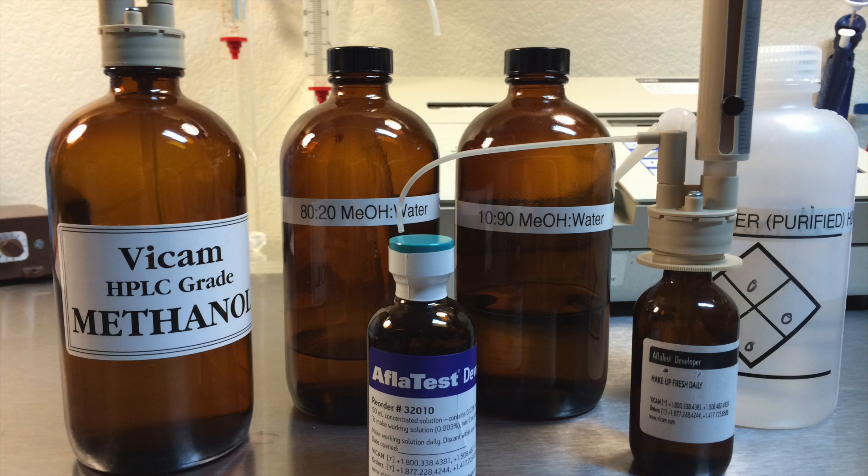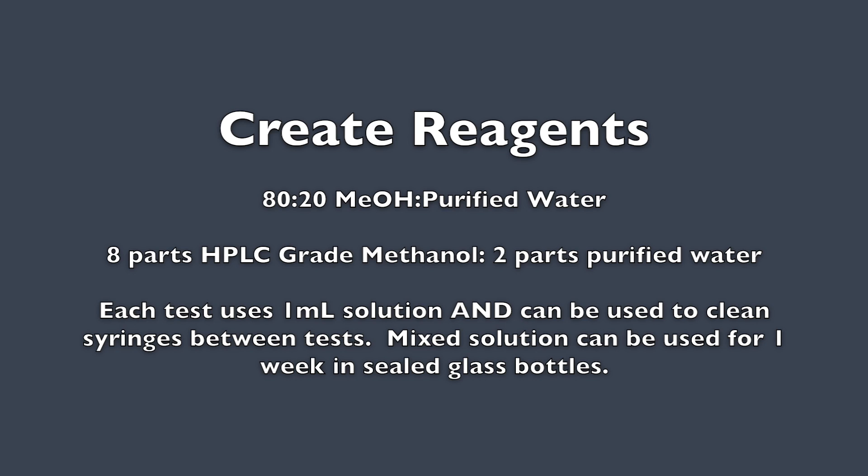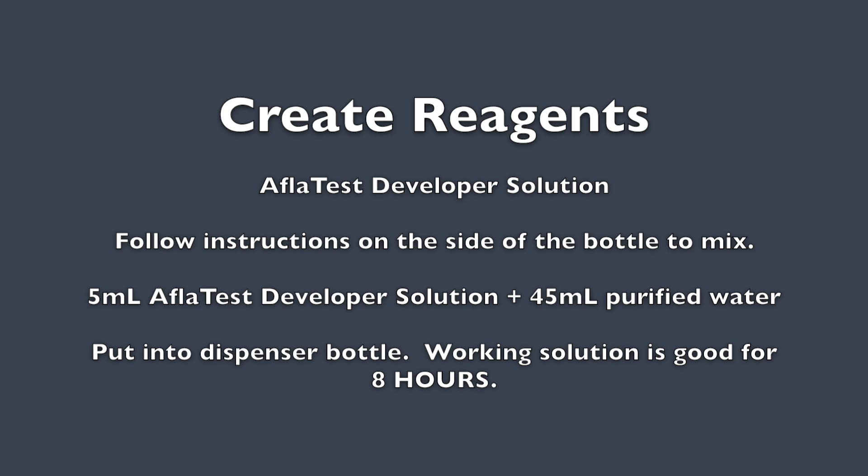The test uses three different reagents: 10-90 methanol in water, 80-20 methanol in water, and Aflatest Developer. To make 10% methanol, mix one part HPLC-grade methanol to nine parts purified water. Each test will use 32 milliliters of the solution. A batch can be kept for one week. For 80-20, mix eight parts methanol to two parts water; each test uses approximately one milliliter, used to clean the syringe barrels between tests. Aflatest Developer is good for eight hours — follow the instructions on the bottle to mix.